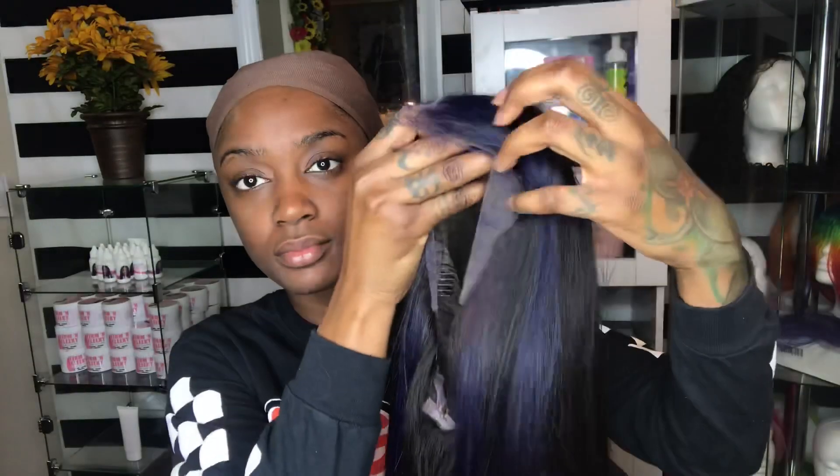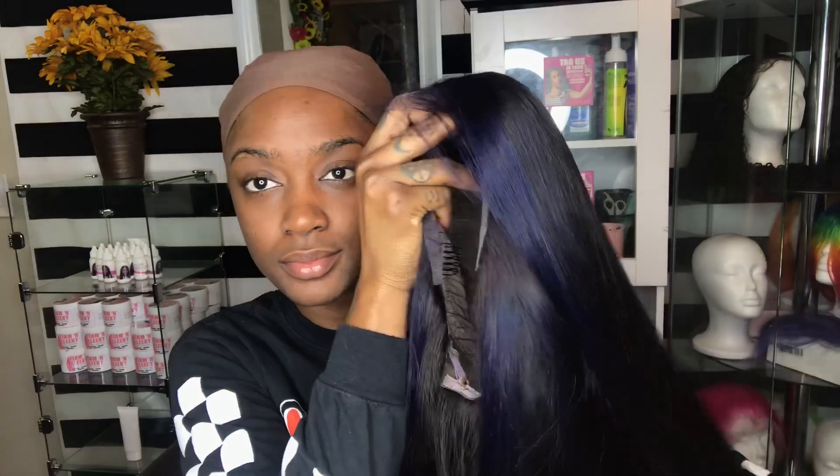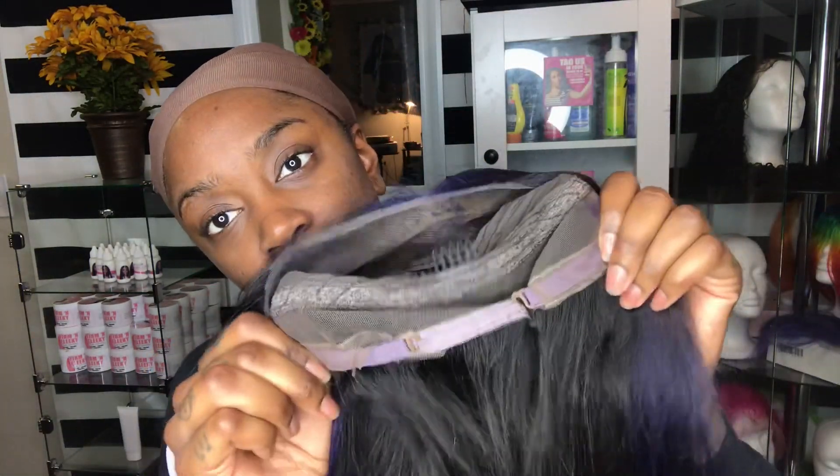Alright, before I put it on I'm gonna show you guys these highlights. So it's like four big chunks in the front. At first I was scared because I thought it was gonna look black, but it definitely doesn't — so I'm happy they stand out.